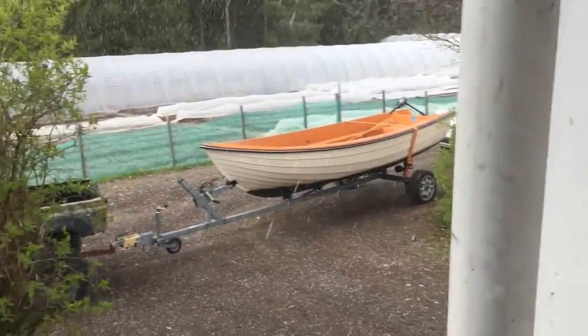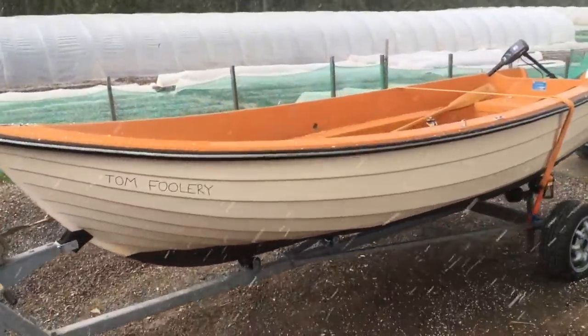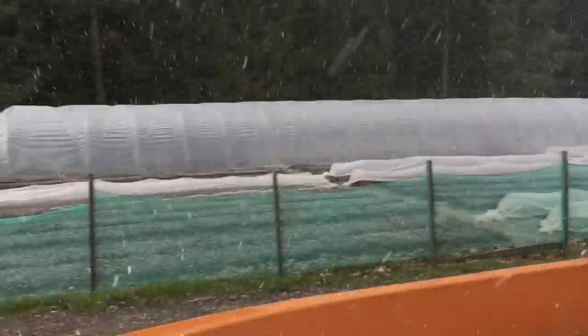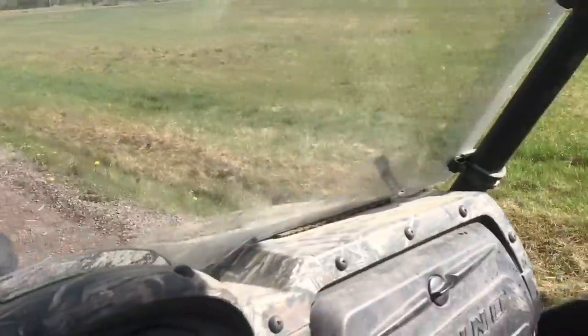We just loaded up a load of lamb and our sausages to go fishing half the afternoon off, because we've got all the tunnels up. It started hailing - look at the size of these little hailstones, little nuggets. Tomfoolery is going to be full of ice by the time we get there. Still, afternoon off - can't complain. Alright, we're going fishing.